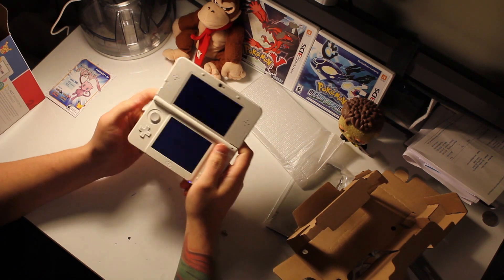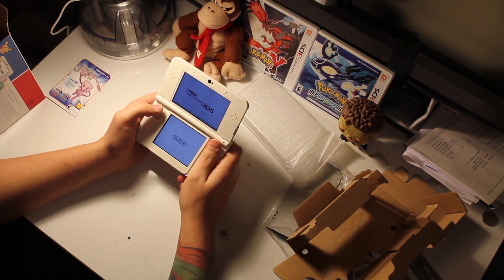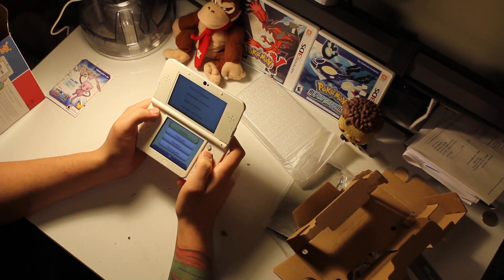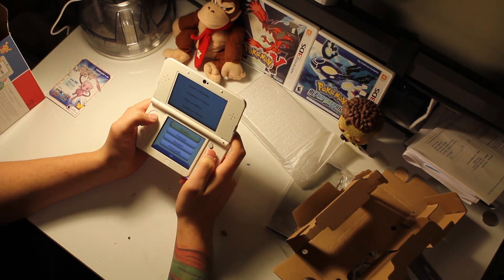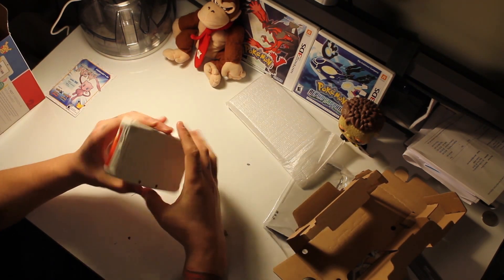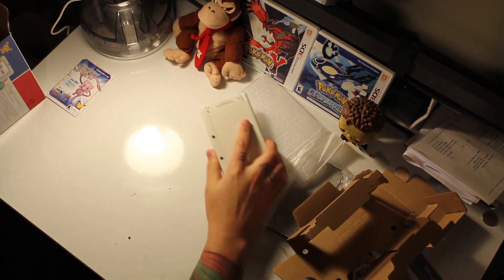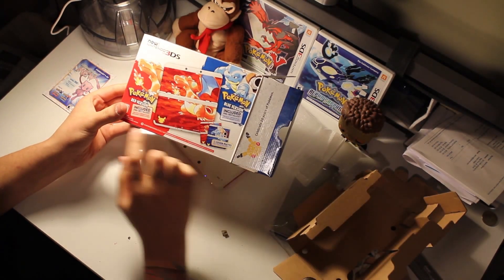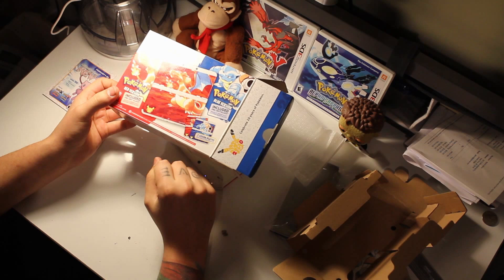On the inside, I can power it on to see what it does — probably not much charge. It's got the little knob, which feels a little more nice than what we're used to in the United States. It is a lot smaller of a screen, so that will take a little getting used to. Turn off that 3D. So there you have it — that is the unboxing of the New 3DS with the blue and red pre-installed. Thank you for watching.